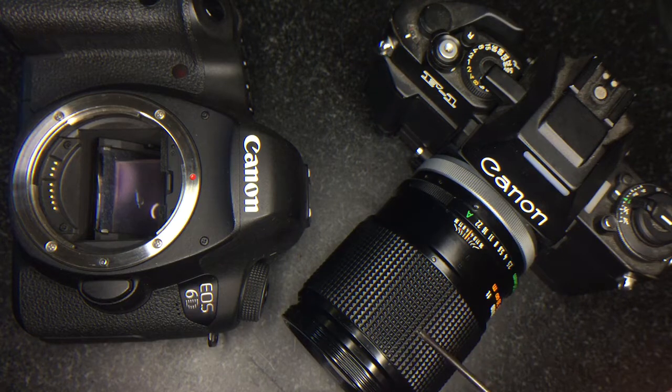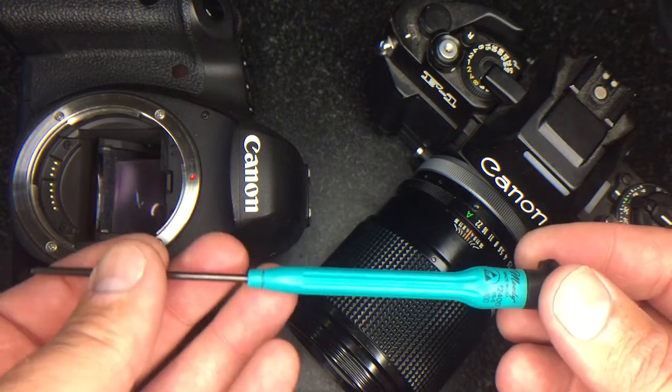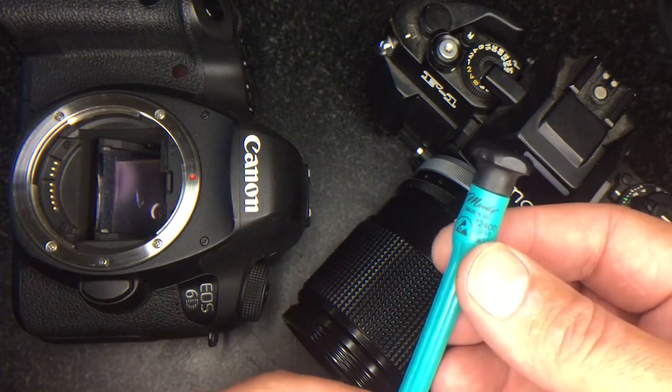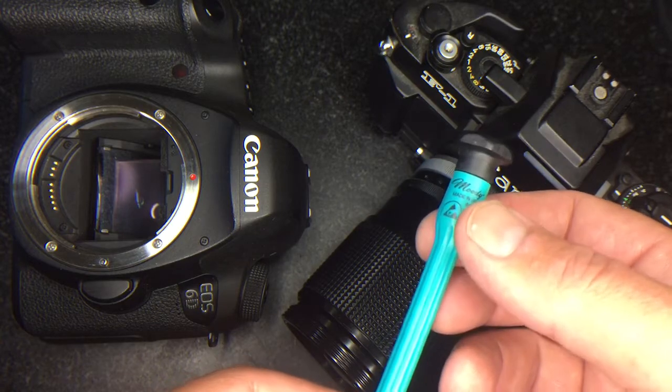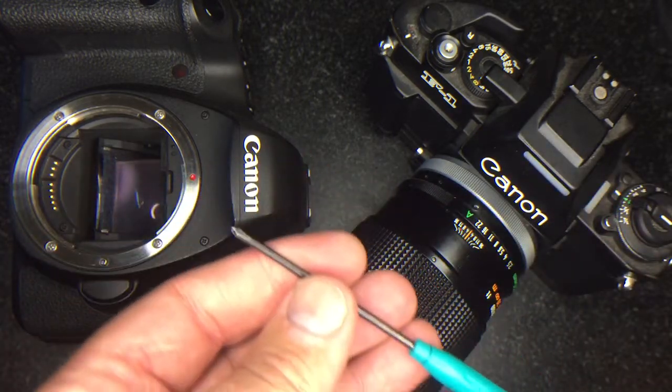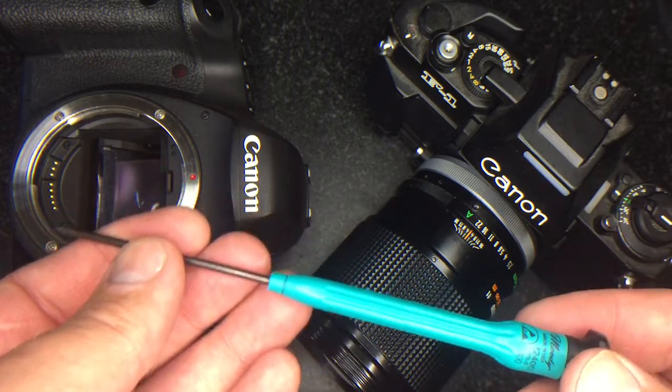These lenses are great because there's no interference with any of the modern mirrors, including the full frame large mirrors. To start this conversion, it's very important that you get yourself a JIS cross type screwdriver 00 - I like the Moody brand. It looks like a Phillips but it's not, and you have a much better chance of not stripping out any of the screws if you use this.